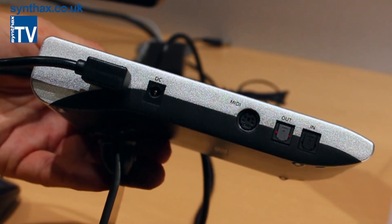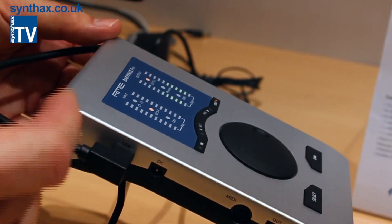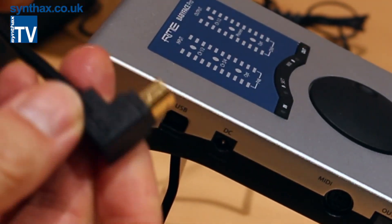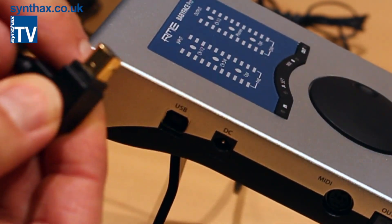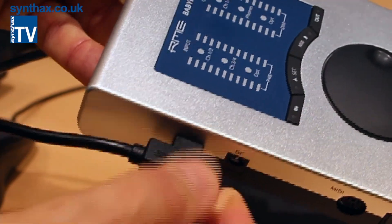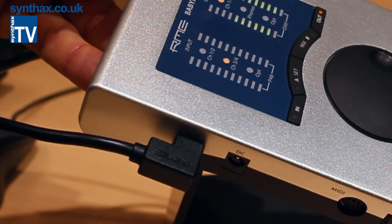Here is the USB connector — this one is special too. Any standard USB cable fits in. But the included cable is a special 90-degree one with a special rim going around it. If you plug it in, you'll see how it fits into the housing — there's no wiggling; it's fully stable and looks perfect.